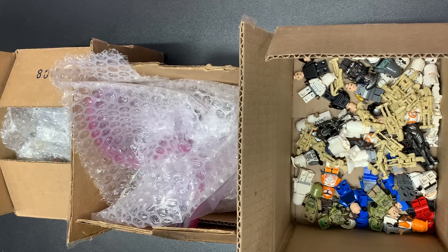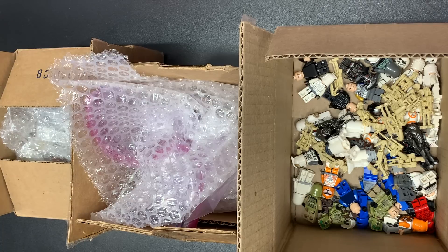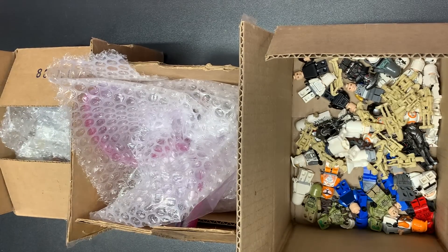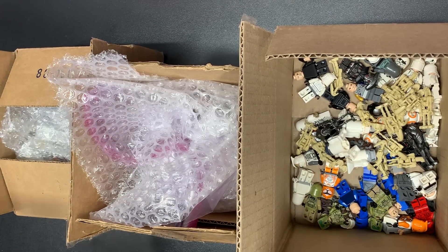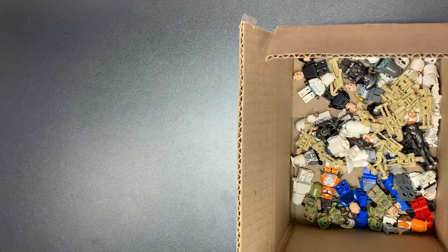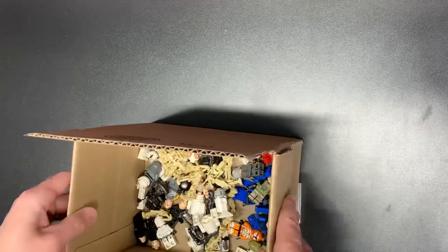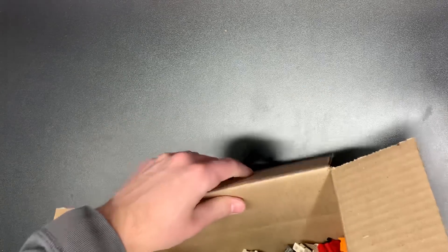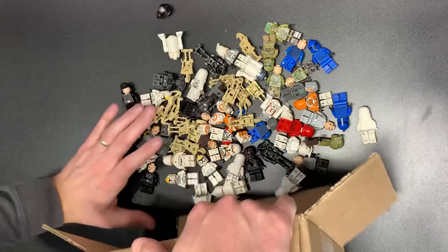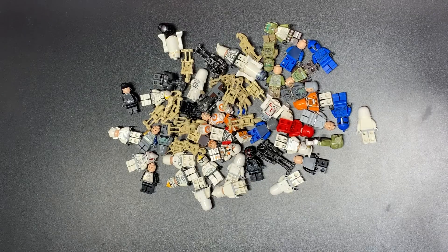I spent like 20 minutes trying to look for it on eBay and other places that I buy things and I can't find it, so it must be something from Instagram — like a private transaction. I'm gonna plug my actual camera in here, it's gonna die. Stores.ebay.com/LegBros is where you can find this stuff. Whatnot — $10 off your first purchase if you've never used it before. That link's in the description along with our PO box, our Instagram, and a link for Athletic Greens, which I take every morning.